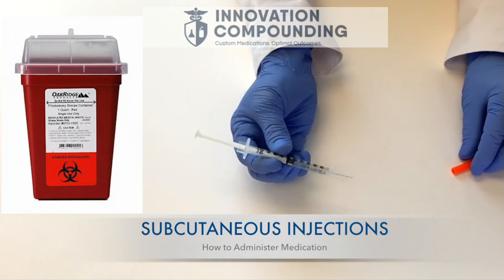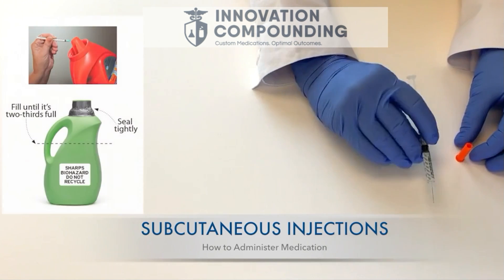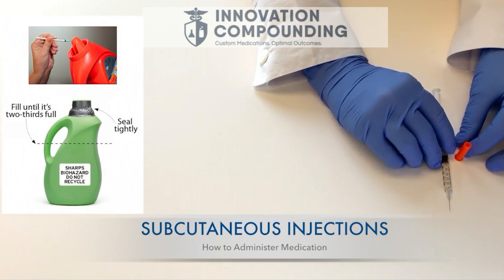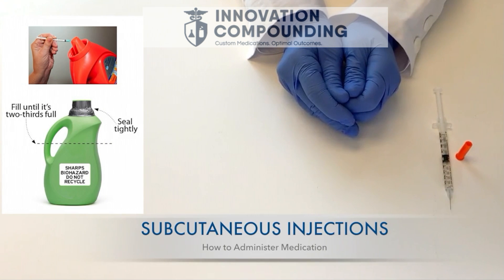Do not recap your needle, but place the entire syringe into a sharps container. You can purchase a container or you can make your own from a hard plastic container with a screw top. Make sure to label it appropriately as dangerous, and keep it out of reach of children and in a safe place.